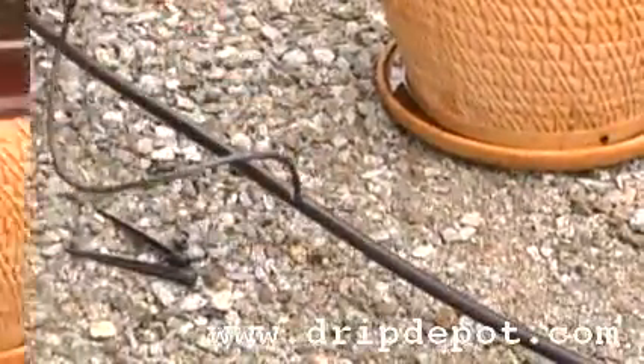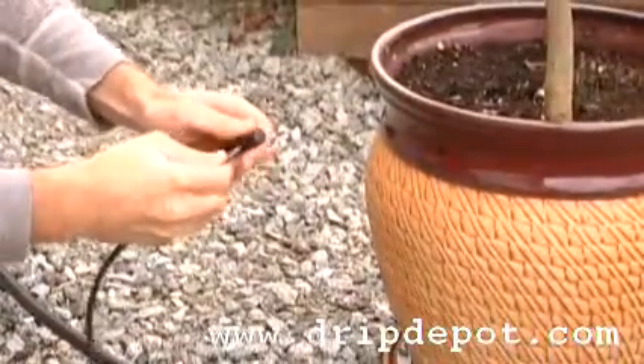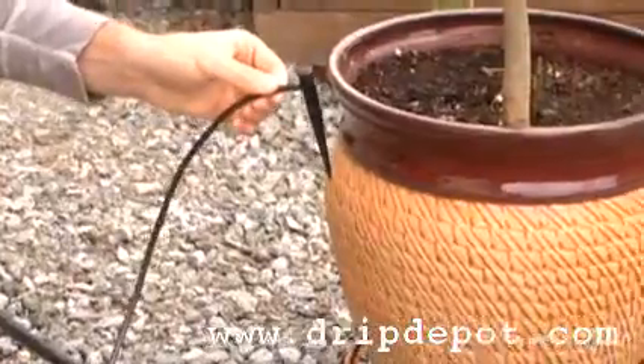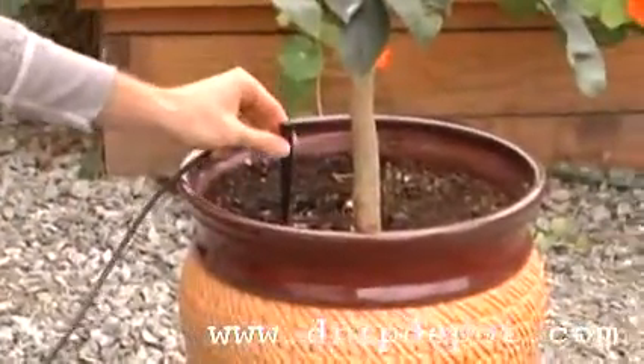The last free end of the quarter-inch tubing is then pushed onto the quarter-inch barb of the sprayer itself. Now the sprayer can be placed into the pot.